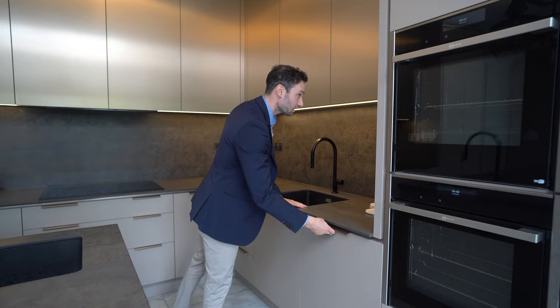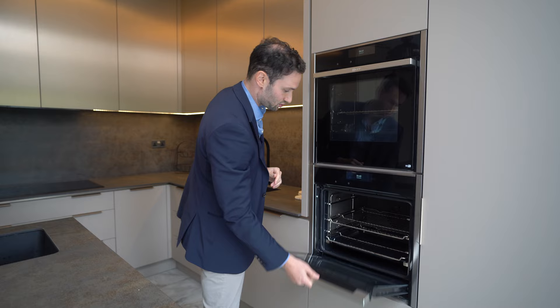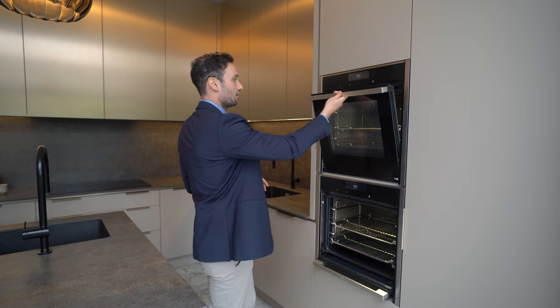The bronze trim is running all the way up and round. And these are your ovens — two single Neff ovens, slightly different to usual. These are the slide and hide models, so as you can see, the door opens and then retracts on itself. It means that you can keep a nice eye on stuff that you're baking or grilling, etc. I think it's a really cool feature — we don't get to do them too often, but this client specifically wanted them.